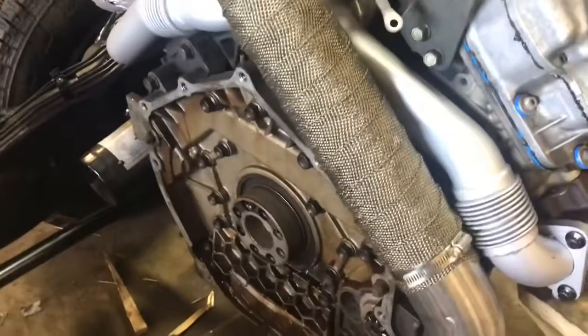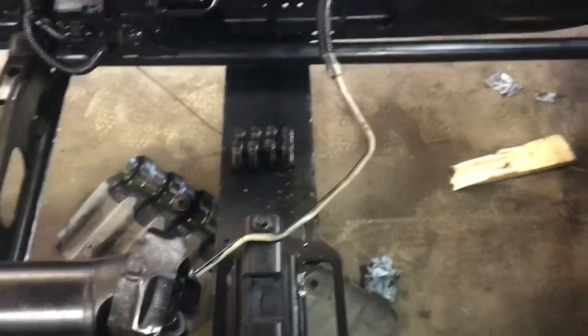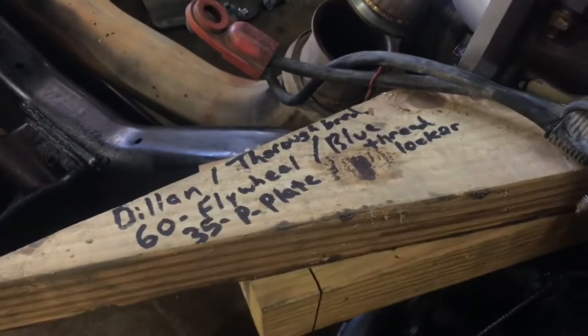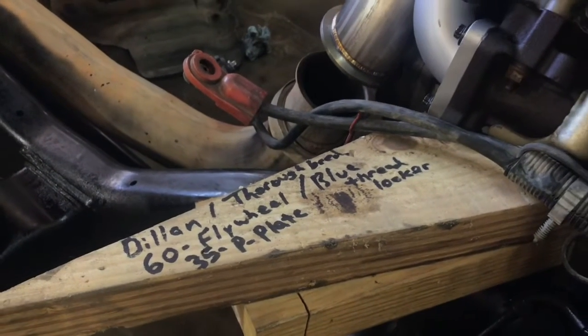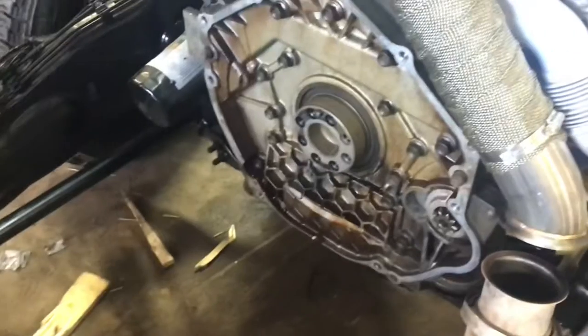Hello and welcome back. Today we need to get something behind that engine hooked up to that driveshaft. Those are my flywheel bolts right there and I couldn't remember the torque specs, so I called up my new buddy Dylan at Thoroughbred Diesel. I'm looking at 60 foot-pounds for the flywheel bolts with blue thread locker and 35 foot-pounds at the pressure plate, and that will be what I follow to assemble this today.